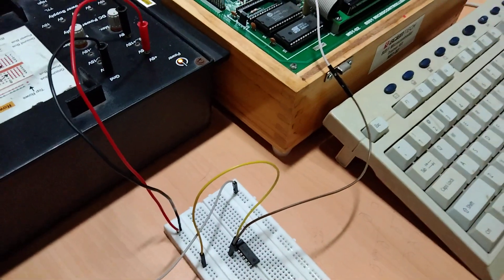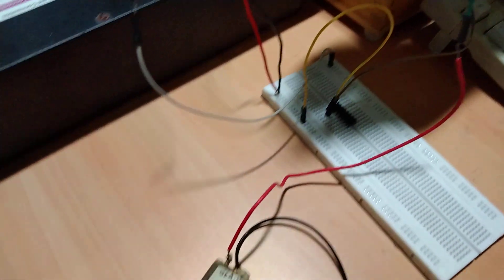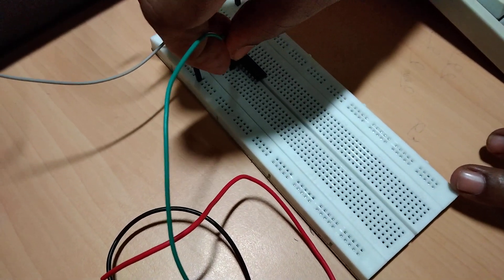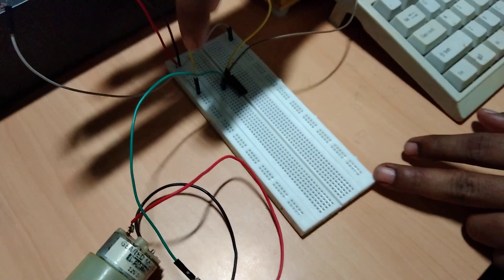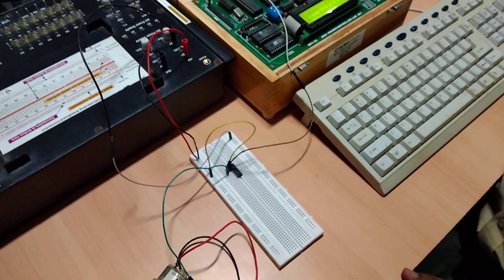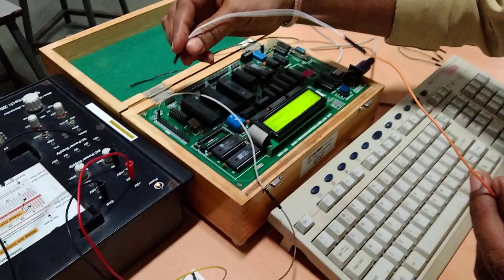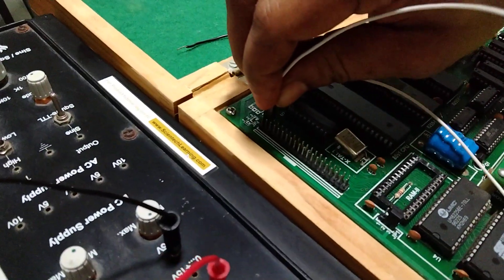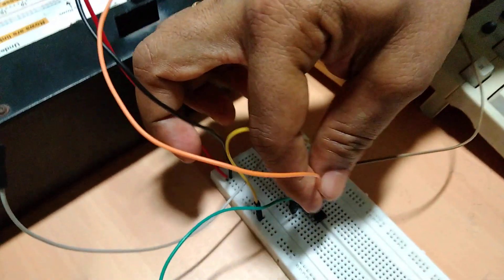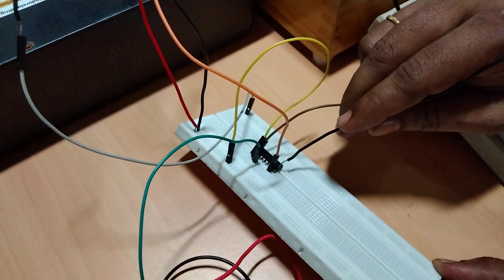Pin number 3 of the IC will go to one terminal of the motor. I have two terminals of the motor, so I am connecting one terminal to IC pin number 3. Next, pin number 7 will be the second input from the microcontroller to the IC. So pin number 3 of the microcontroller will be connected to pin number 7 of the IC.